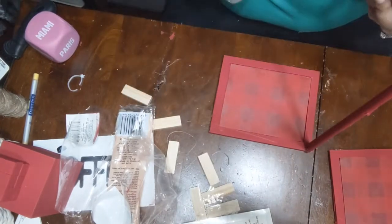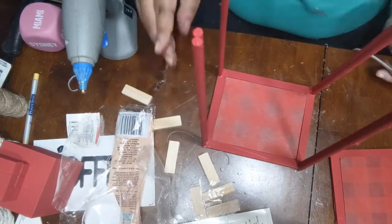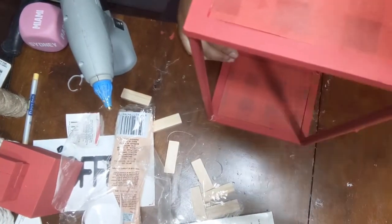For the wooden dowels, I took two wooden dowels for each side and glued them together. I was using wood glue but that was not working out well for me, so I ended up using hot glue to connect them. Then I added some nautical rope as well because I didn't like how the hot glue was looking on the wooden dowels. I'm now going to attach the top part to give it some dimension.